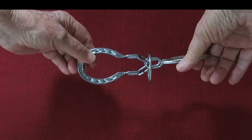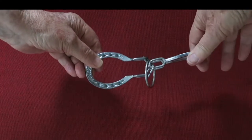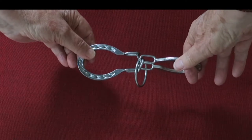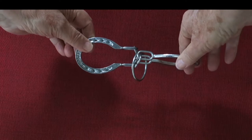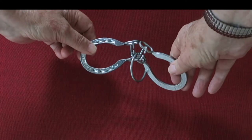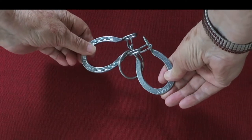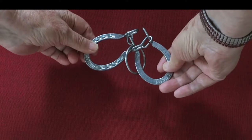Notice there's a little trough showing up between the horseshoes. Shake the ring into the trough, then rotate the right horseshoe so that it goes behind the left horseshoe and push it up.